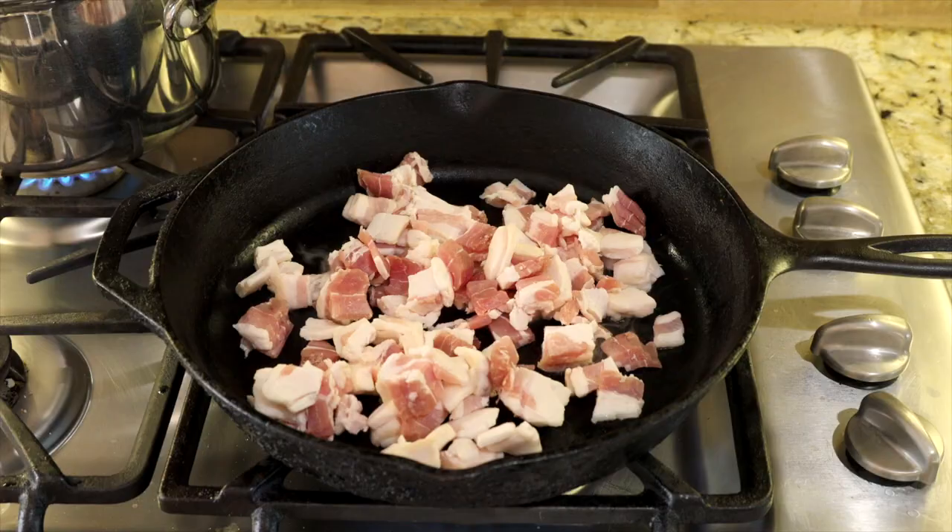While your potatoes are cooking is a great time to go ahead and get a head start on that bacon. You're going to cut up and dice some thick cut bacon, throw it in a skillet, and just stir it around until it's good and crispy.